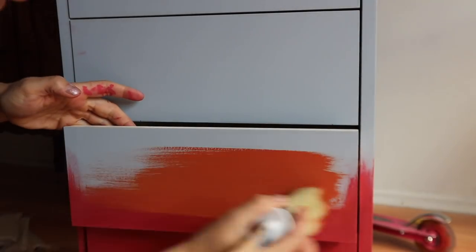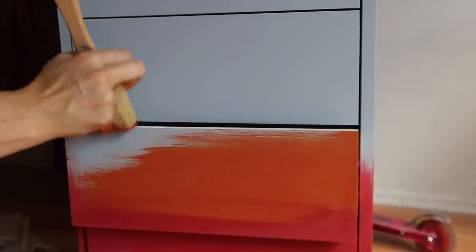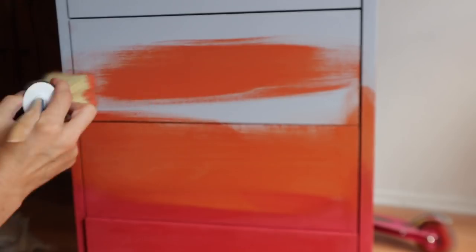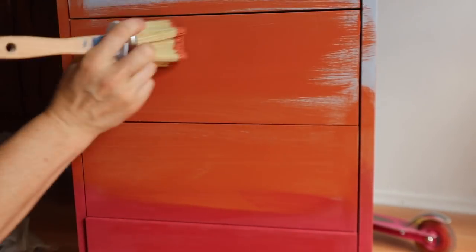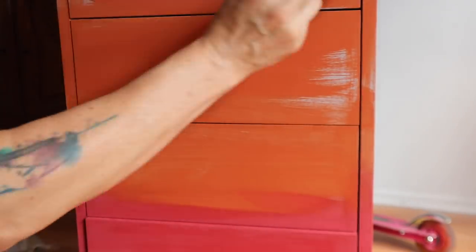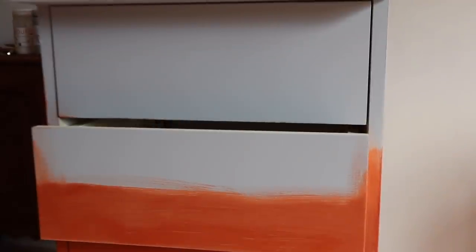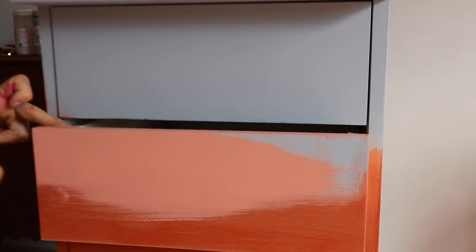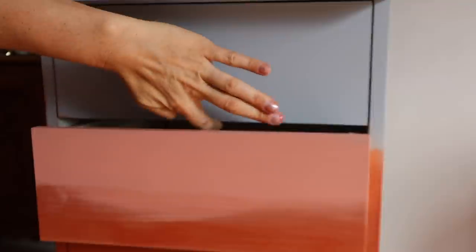Next we're going to go in with brick and overlap a little bit of that cranberry, figure out how far up we want to go, and lay that base coat down on the front and the sides. The last color we're going to put down is sunset — we'll overlap that brick a little bit and put a layer of that on. You can see I'm going around the edges of the drawers. Some people ask if I paint the edges of the drawers — yes, I do. Sometimes I take them out, sometimes I wait until after painting. There's really no rhyme or reason, but yes, I do paint the edges.